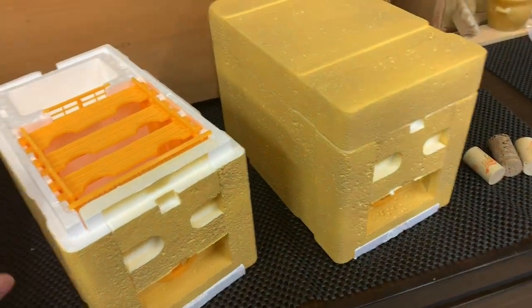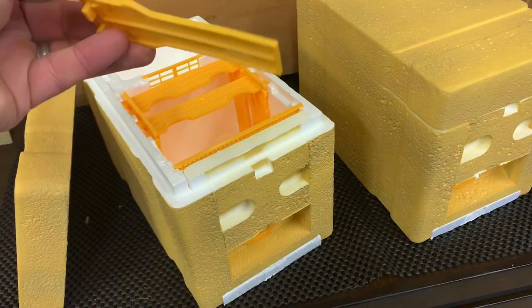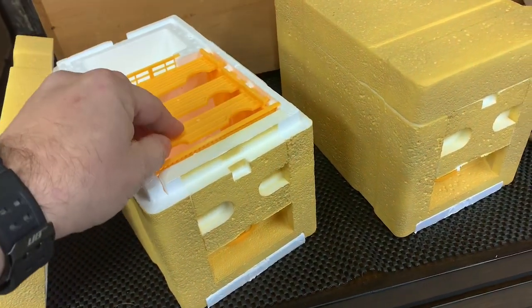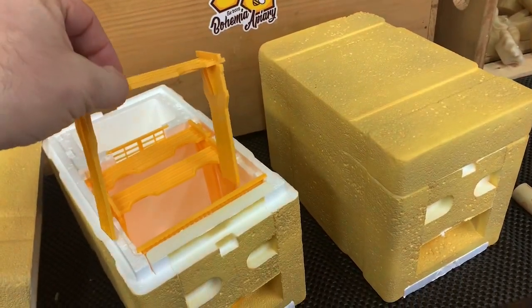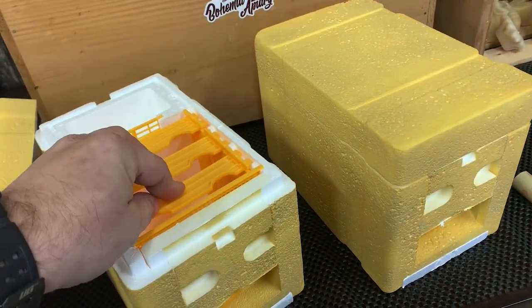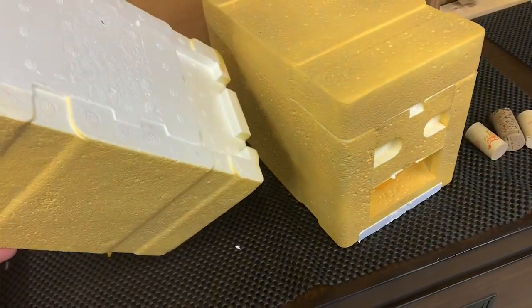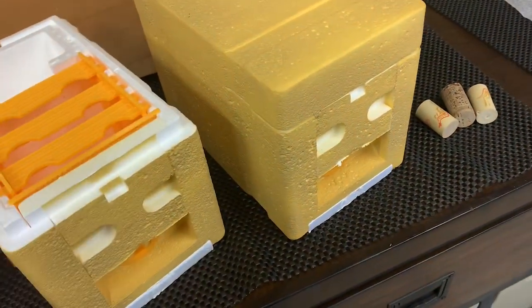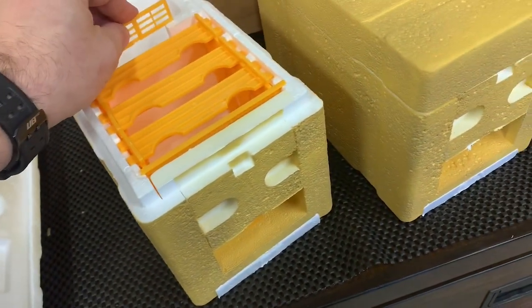We just recently did a video on how we're going to take the frames and have them drawn out in a larger, stronger colony and do a transfer of those nurse bees on that frame into this nuke, rather than doing the traditional method of flipping the nuke over and dumping bees in it — and all the parts and pieces, as you can see, fall out of it. So that's just different ways of doing it.